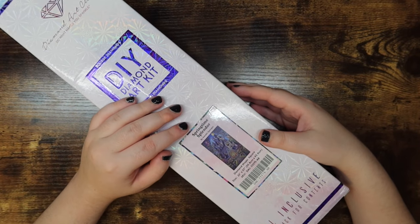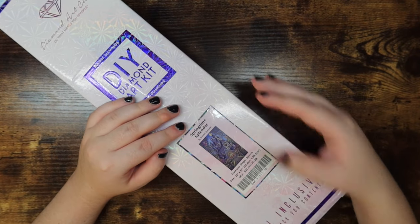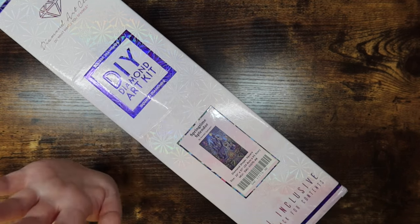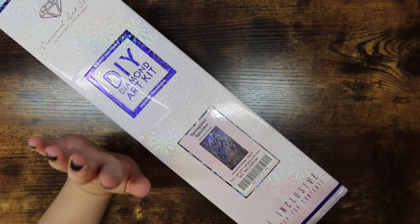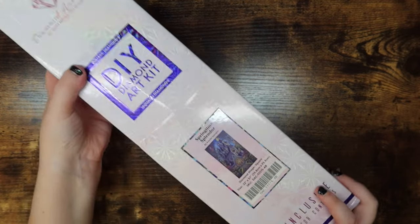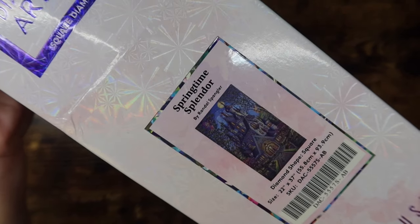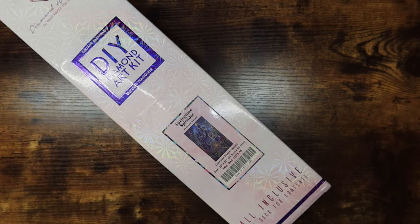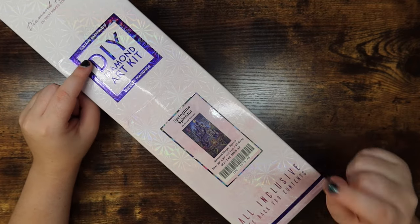Hello friends, welcome or welcome back to my channel! For those of you who are new, my name is McKayla. I make adult coloring and diamond painting videos here, and today I have my next diamond painting unboxing video for you guys. Look at this beauty! This is Springtime Splendor by Randall Spangler and Diamond Art Club — it is a square drill kit, it is 22 by 37 inches. It is huge and very fun!